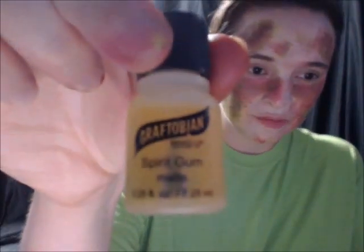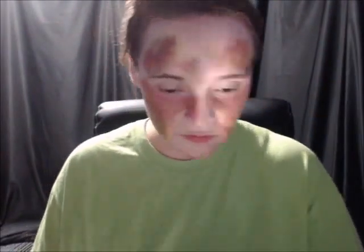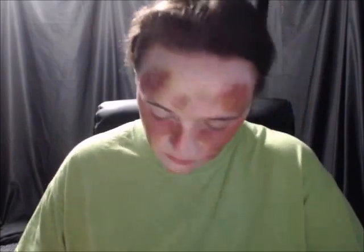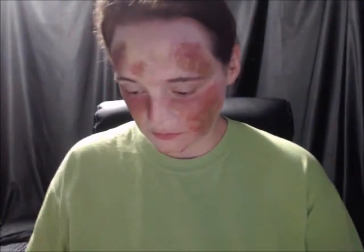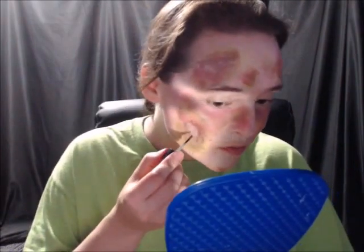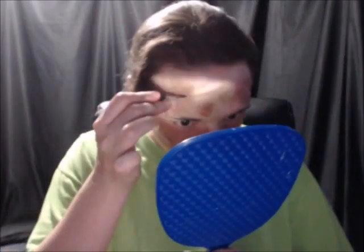Now I'm going to get my spirit gum and put it in all the areas that I want to have cut. Then I'm going to tap lightly in all the areas to make sure they get really tacky. Now I'm going to take this molding wax and put it over top of the place we put the spirit gum on. I'm going to take a little tool to spread it around and make it real smooth. After that, I'm going to put some spirit gum around them to make it more blended in with the fake skin around it. Then tap that nice and tacky too.